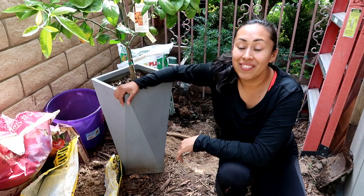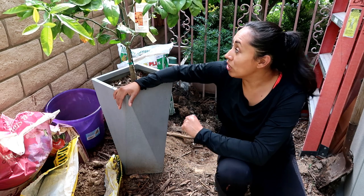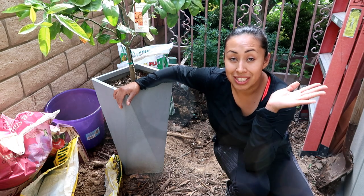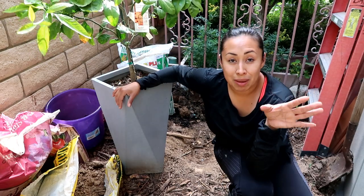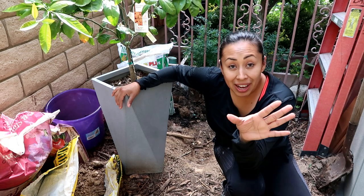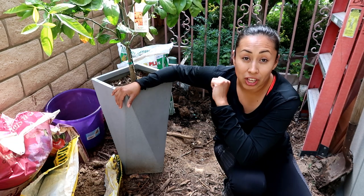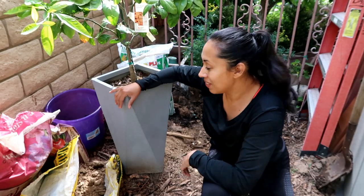Hey guys, Diana here from Garden Love. I'm here today with the final decision of what tree I'm going to be putting in the ground right behind me. If you guys have been following me for a while, you know I had a debate whether I should put a pomegranate or my blood orange. Well, it's neither. I'm actually putting my mandarin satsuma. I'm going to show you guys the steps I'll take to get this in the ground, and at the end I'll chat about why I chose this tree over the other two, pros and cons.